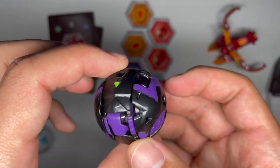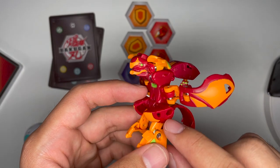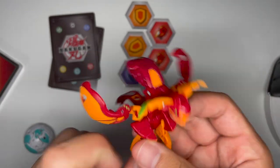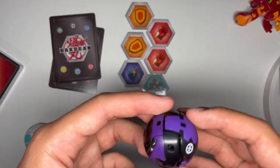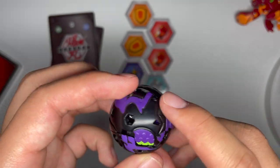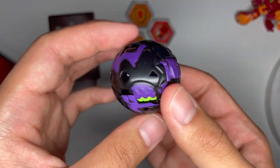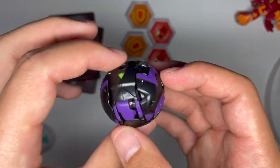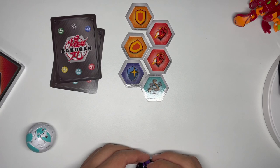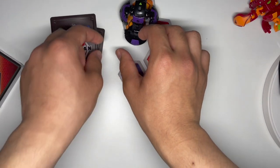Here is Darkus Cycloid. You can see the arrow there. Another thing about Batrix: gear ports here and here. Here we have Cycloid — Darkus logo, green and purple paint and black plastic, like Darkus normally is. Not too much to see here. Gear port on the top, arrow this way. There we go.